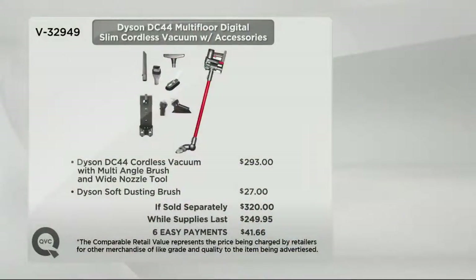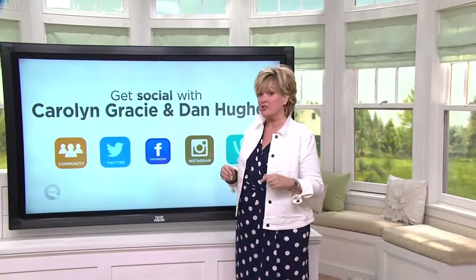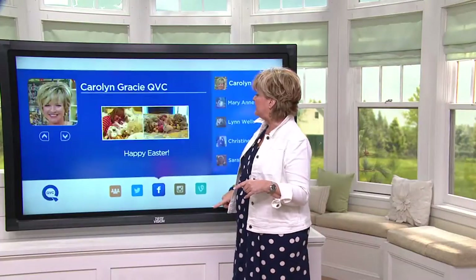It's called the DC44. We have never had a better price on the DC44 here at QVC — we can pass on those great savings as long as we have inventory. Happy Easter. Had a chance to meet your new husband today for the first time — enjoy. Dan, I would like my ears back, please. Happy Easter, everybody. We're going to go to Carolyn Gracie QVC on Facebook.